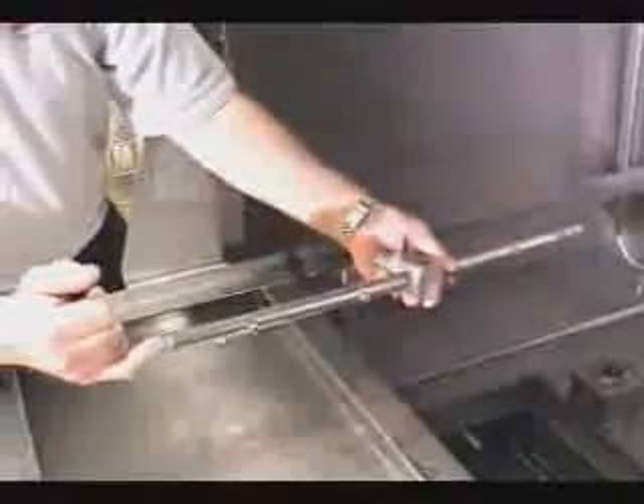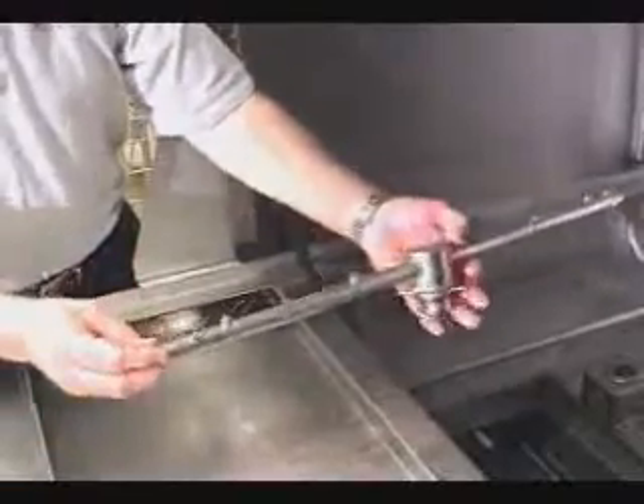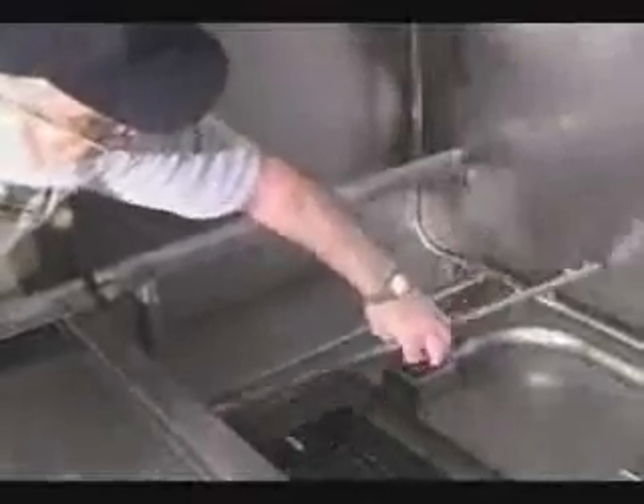If you see something obstructing a wash arm or the rinse jets, the wash arms can be individually removed. You can use something to poke through the jets and then remove the end cap and rinse out the arm. Just make sure you put the end caps back on before reinstalling the wash arm. When starting up, also check to make sure the end caps are in place and that the wash arms are locked in.